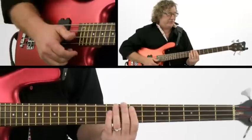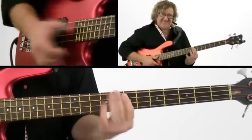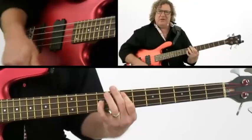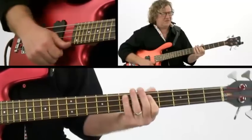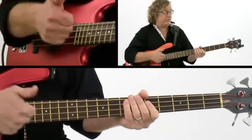In the second one, I do a series of triplets, and we're always putting that rhythmic figure in. I do the down, and then it's more melodic, and then we switch to G7.